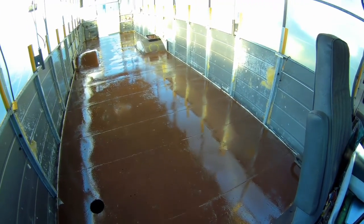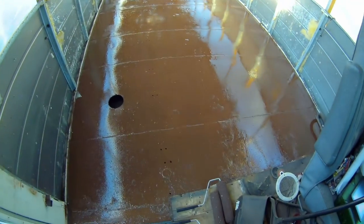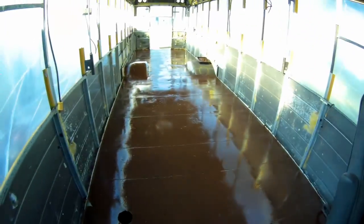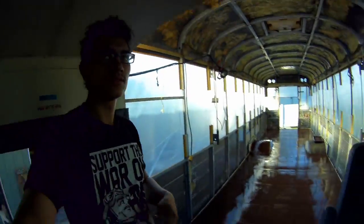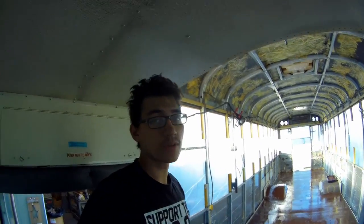Look at that nice shiny floor. It's like a skating rink, how polished it looks. Well, that's the leather brown. I think it went down really well.